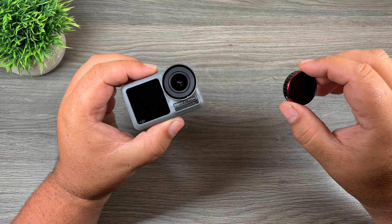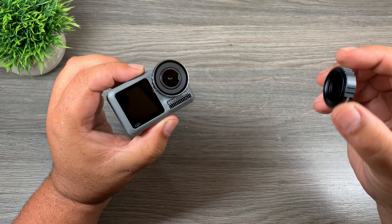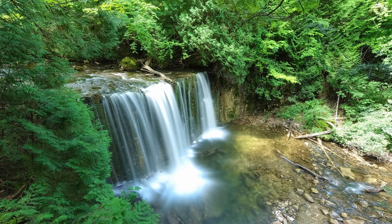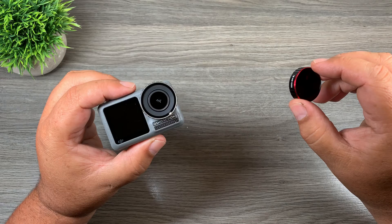Good day folks. In today's video we're going to take a look at how to do long exposure photography with your DJI Osmo Action and an ND1000 filter. Long exposure photography allows you to get shots like this where water looks like it's flowing, and it's actually fairly easy to do. So let's just jump right in and take a closer look.